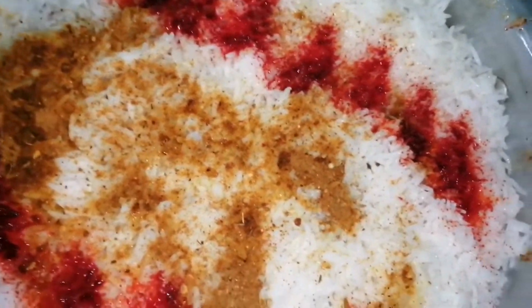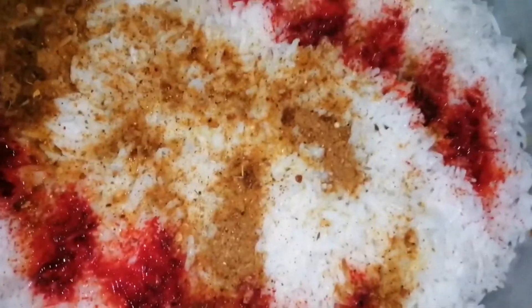I am adding Biryani Masala, Biryani Essence, Kevda Essence, Sirka, and Orange Food Color. The whole pot is also done for this.